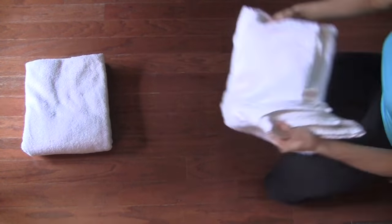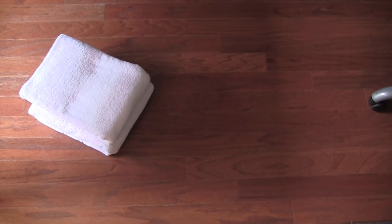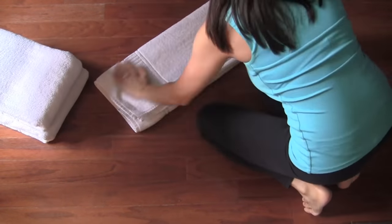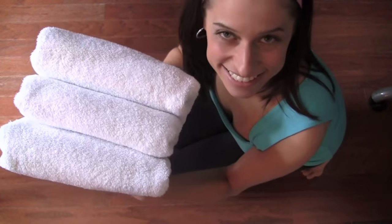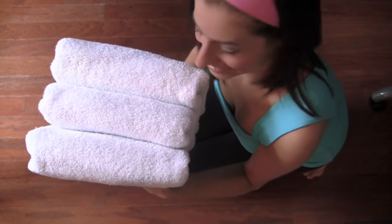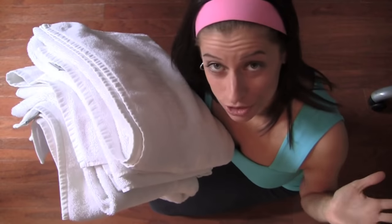Let me grab the other two. Here's what it looks like when you have three perfectly folded towels stacked together. Isn't it so beautiful? This is how most people fold their towels — they just fold them in quarters. There's nothing wrong with it, it's totally functional, but the other way just looks a little bit nicer and kind of makes you smile when you open up your linen closet.